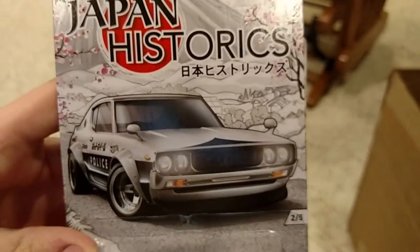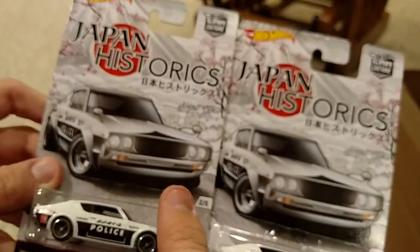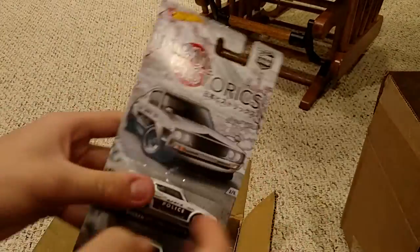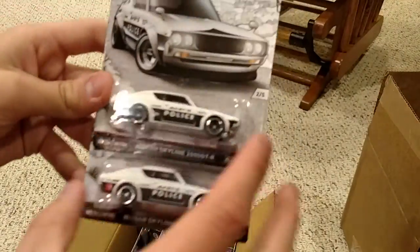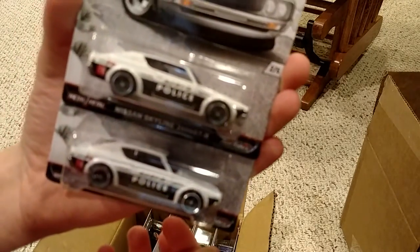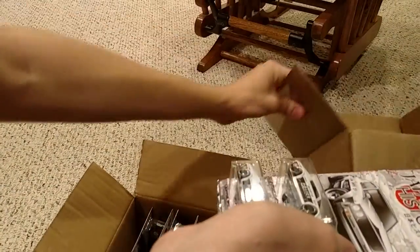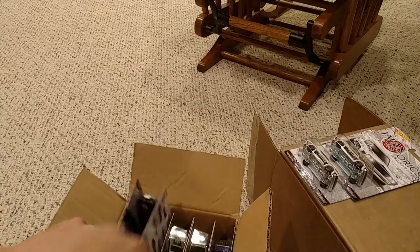There's the card art. Had I known how good the card art was going to be, I might not have split up the series. But at the time I wasn't going to buy both sets needlessly. So I purchased half and a friend of mine purchased the other half, so I'll be shipping these off to him here soon. That's the Skyline 2000 GT-R.